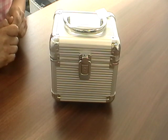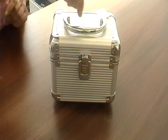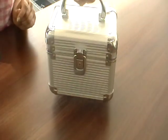Hi guys, I wanted to show you our Cutie Pie kit. It comes in this wonderful little box. Isn't that really nice?